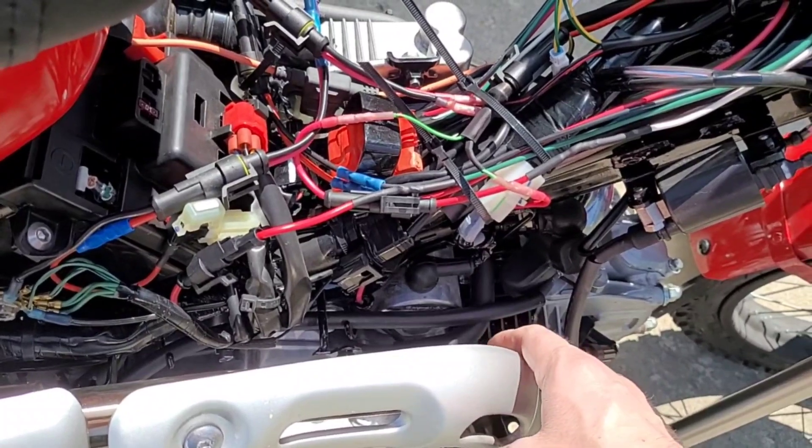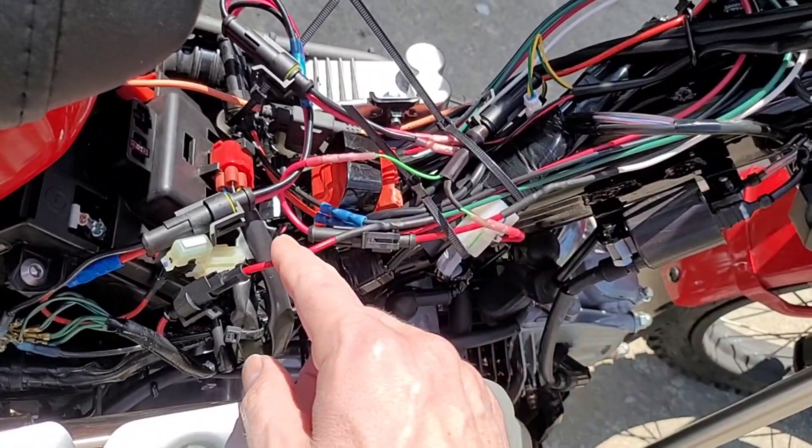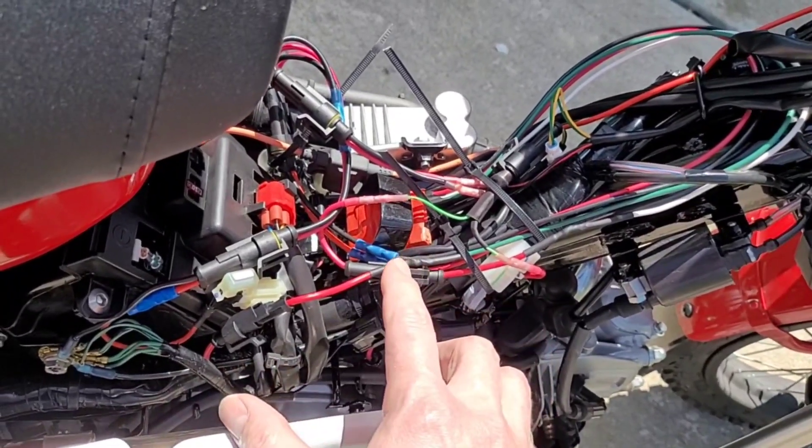Basically what we've done is we've taken the signal from the O2 sensor into the AFR gauge, and then from the AFR gauge into the FE device, all in series, and that goes into the engine control management module of the motorcycle.